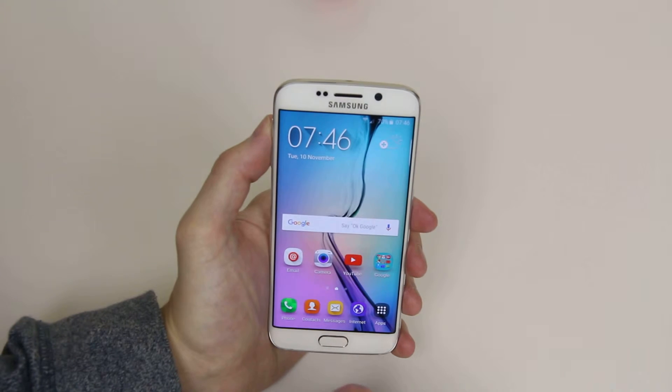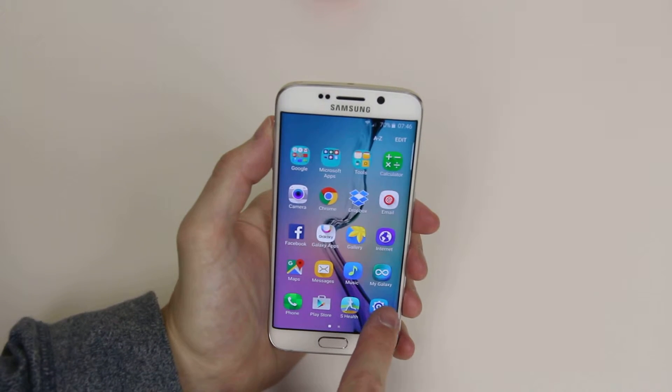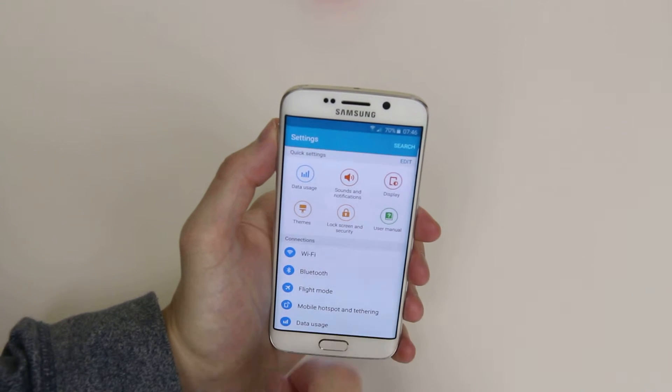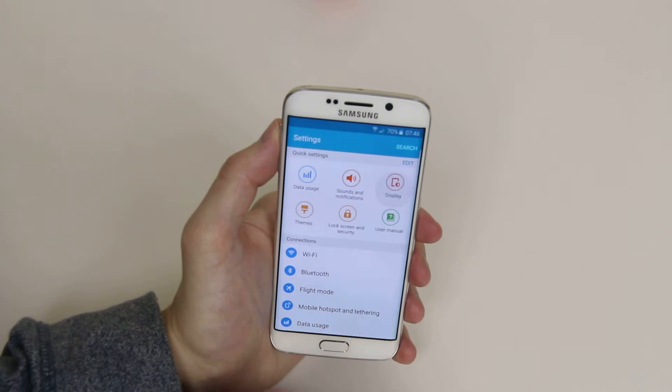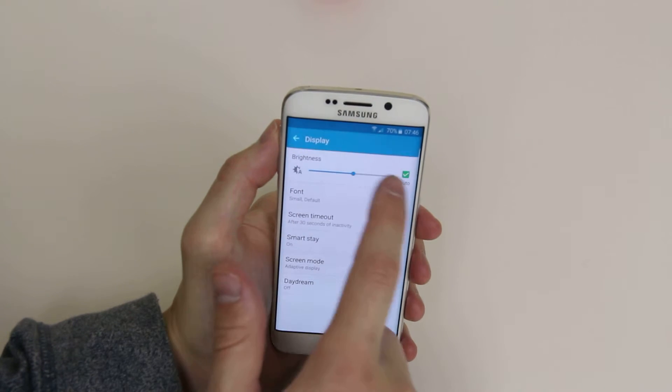To do this, we have to go into apps, from there go to settings, and as you can see in the quick settings we have display. If we click on display, you can now see up top we have a brightness toggle.